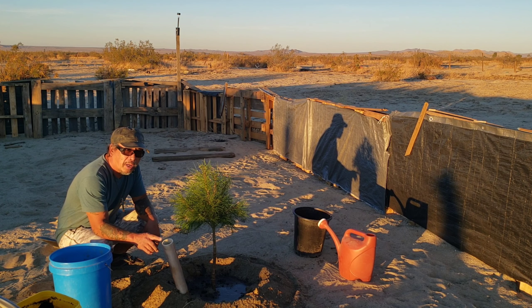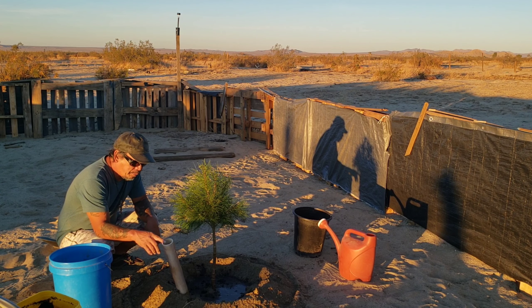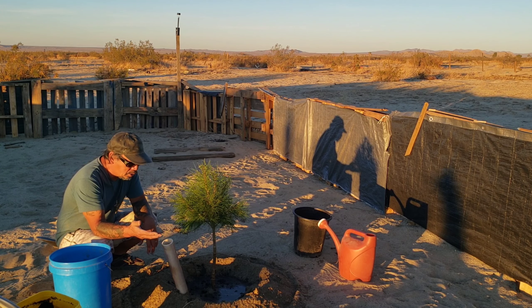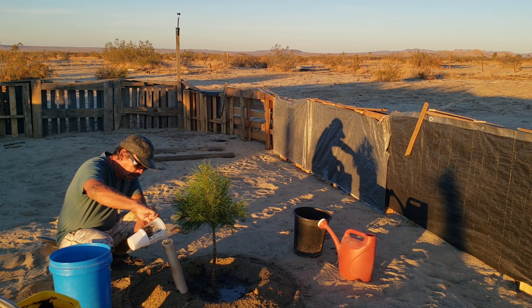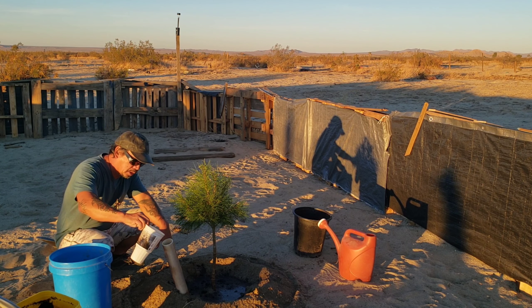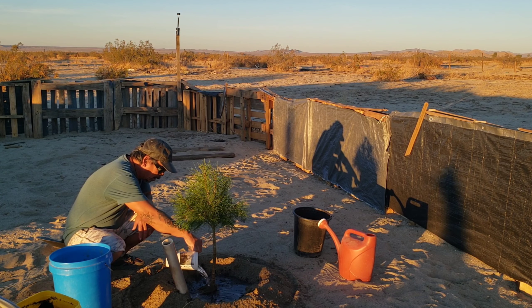These PVC pipes — we got them for free. Someone used to live here and they had PVC pipes they just left, so we took them and I cut them up to use for our plants and trees. Basically, I pour water in there and it goes directly to the roots without evaporation. So yeah, that helps a lot.